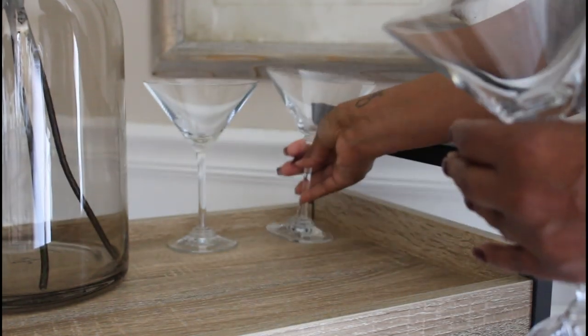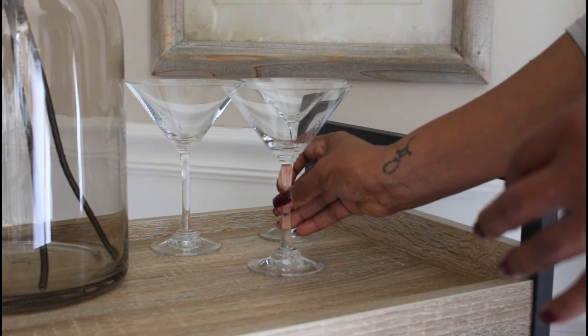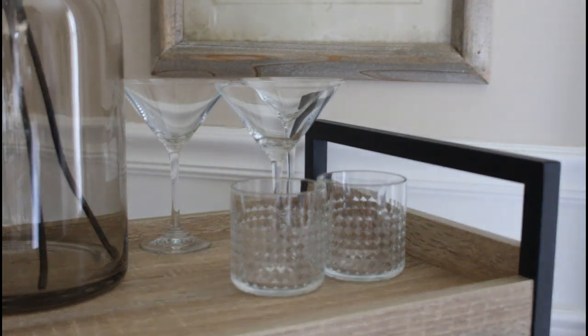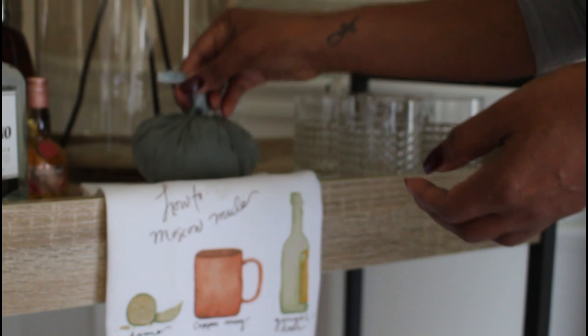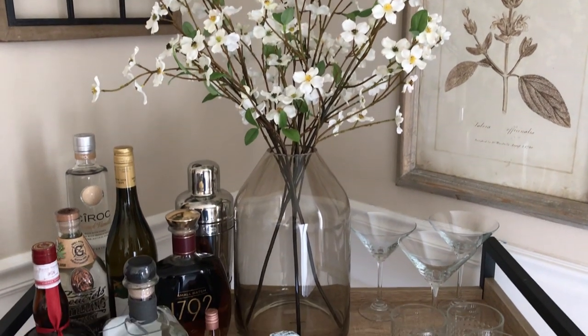Moving on to the other side, I'm going to add my martini glasses and cocktail glasses. And lastly I'm going to add my towel — my little cocktail towel. It's so cute, I just really like it, it's very unique. And the little pumpkin. This is what the top shelf is looking like.